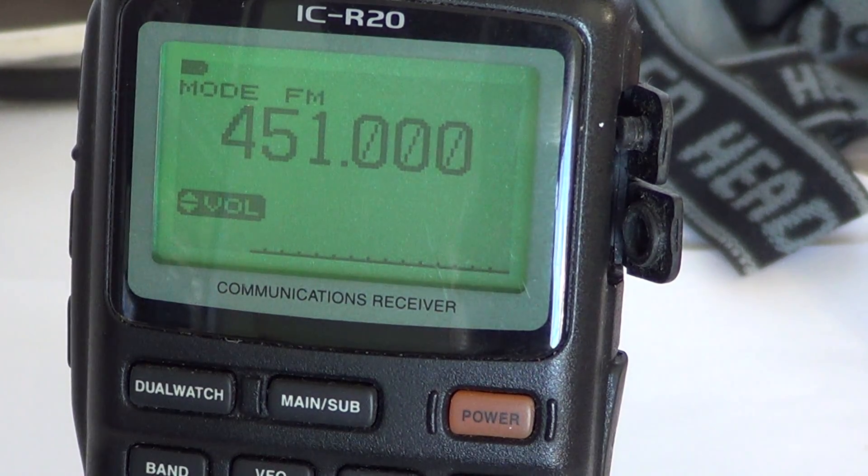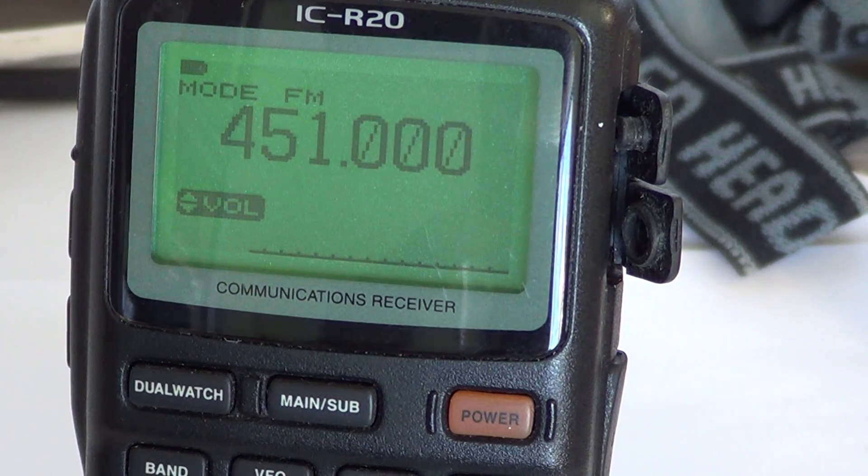This was a quick video showing you how to change the light settings on your display. You have three choices: on all the time, off all the time, or automatic — where it lights up when you touch a button or change frequency and then closes down automatically.